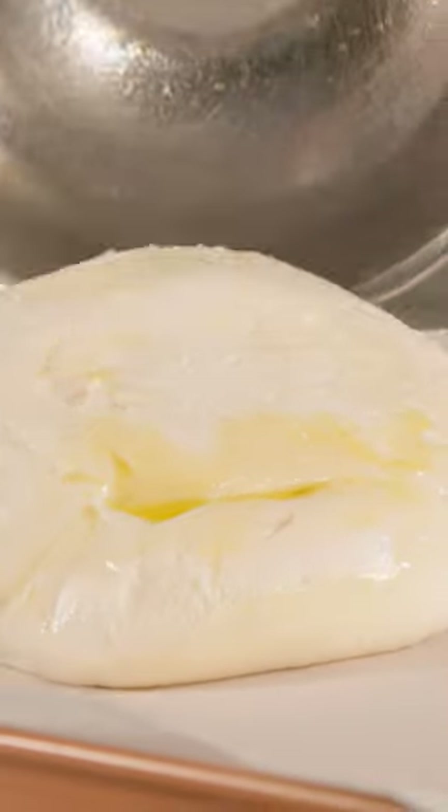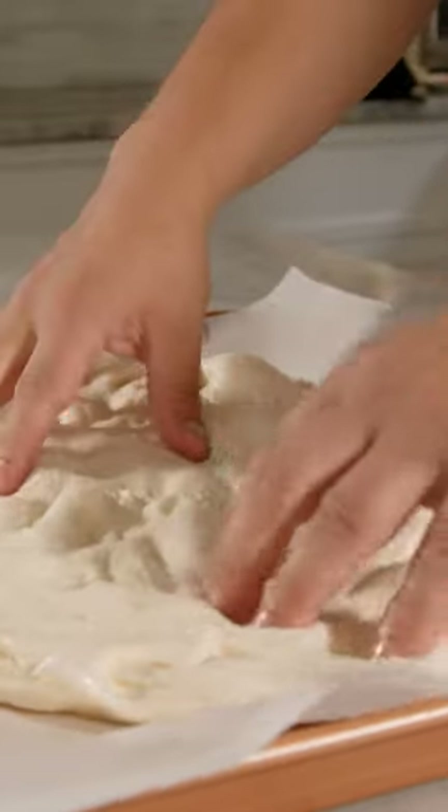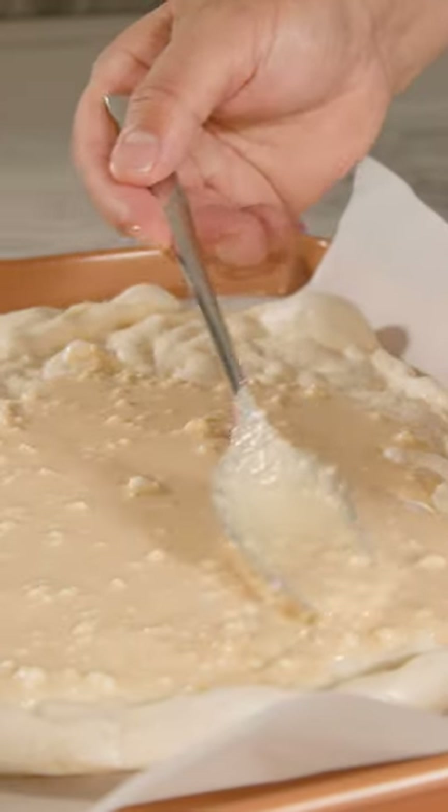Non-stick pan. We're gonna add some parchment paper on top. Spread out the dough. We're gonna add our maple condensed ricotta mixture.